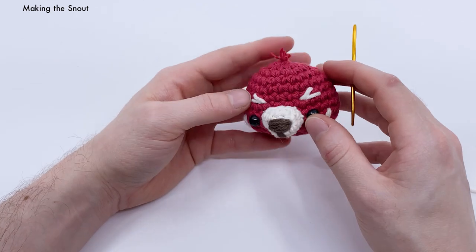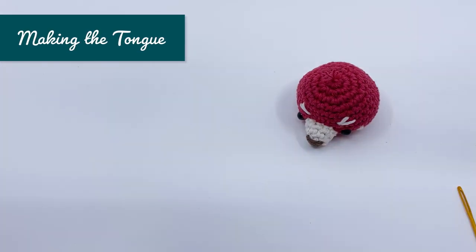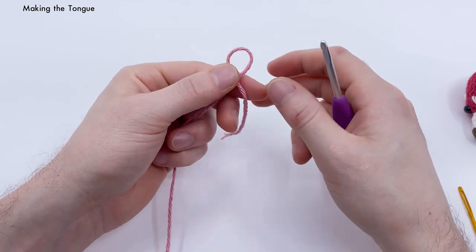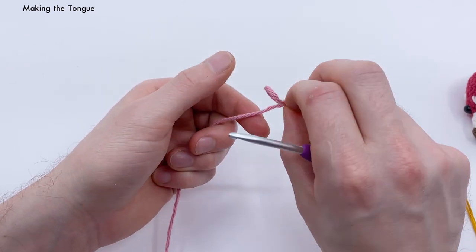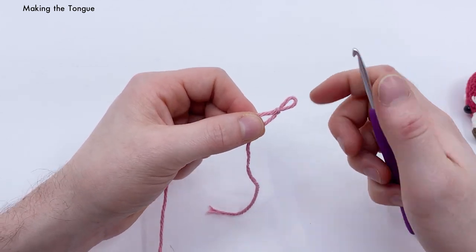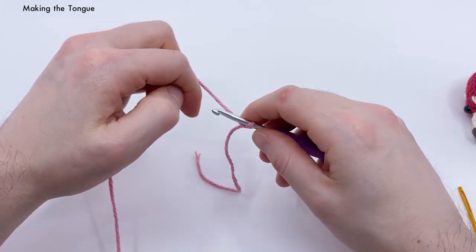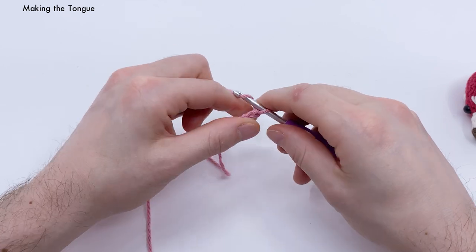Next, let's add a tongue. Grab a small amount of pink yarn. We're going to crochet the tongue. Make a slip knot: take your yarn, make a loop over and fold it over, pull the inside out to create a loop. Place your crochet hook into the loop and pull the yarn attached to the ball to tighten it. Now we want to chain three: yarn over, pull through — one, two, and three. That creates three little chains.